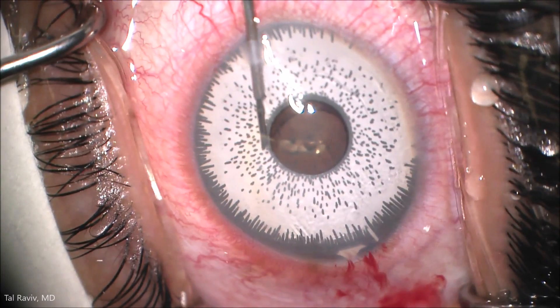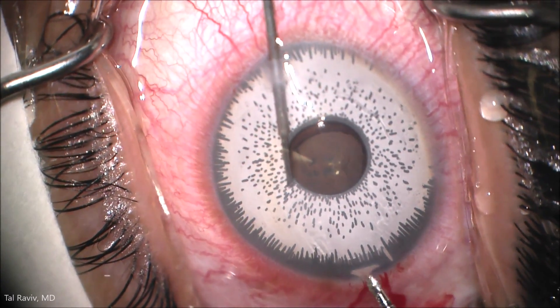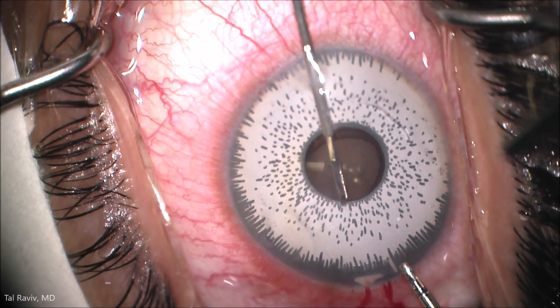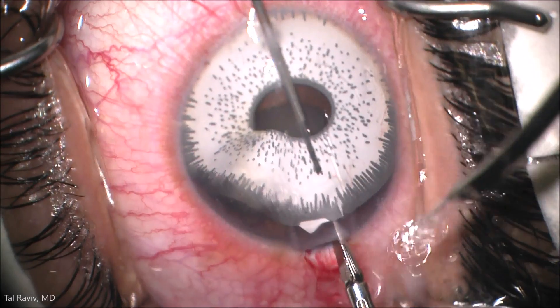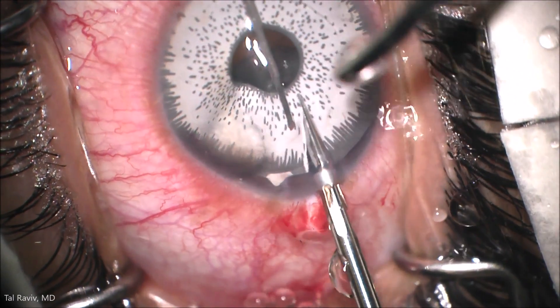The patient's endothelial cell count was around 900, which is significantly lower than normal. A 25-gauge end-grasping forceps is then used to first grab and then carefully retract the implant, and allow micro scissors to transect the implant.